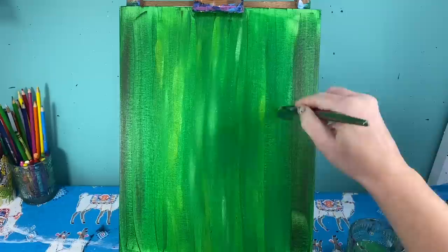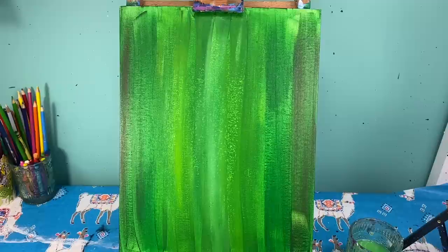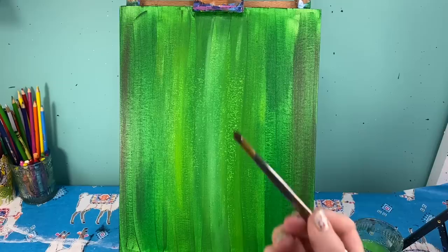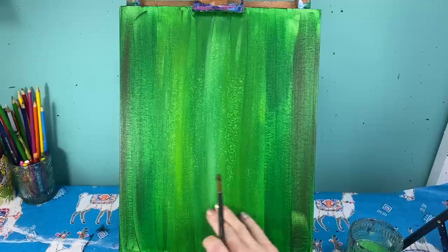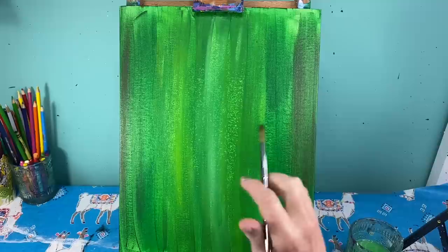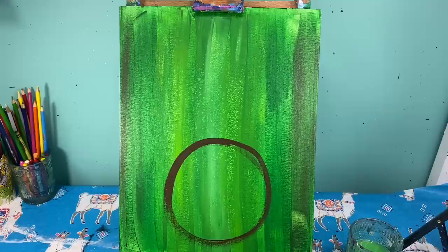Now let's talk about adding in our reindeer. I'm going to use my medium round brush with brown paint. I have to think about the reindeer head plus antlers — if I put his face right in the middle I won't have room for antlers. So I'm coming down here near the bottom of the canvas, below my center line, to make a big circle for his nose.